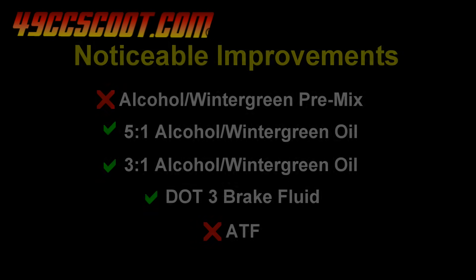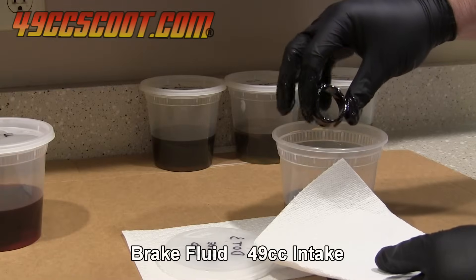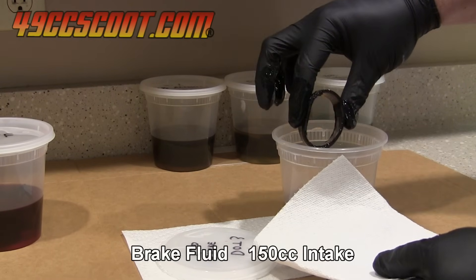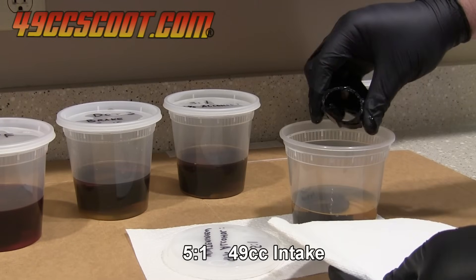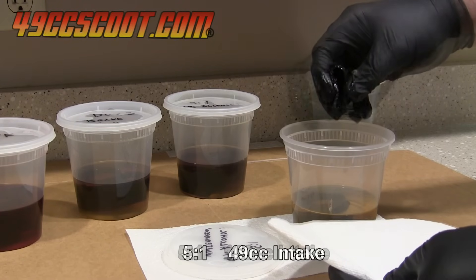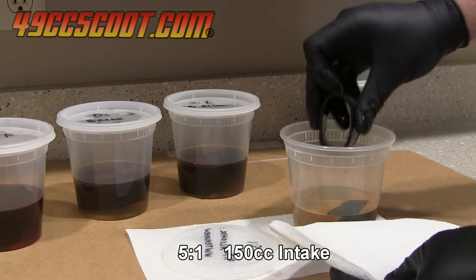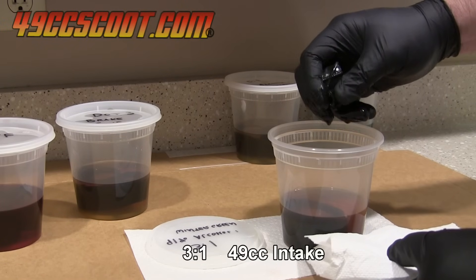I waited another 3 days to make it a full week soak before reviewing the parts again. I still couldn't tell any difference in the parts soaked in ATF or the premixed alcohol in wintergreen. The parts soaked in brake fluid improved a little more since the prior check, as did the parts soaked in the wintergreen mixture. The 150cc parts were changing more than the 49cc parts in both cases. I couldn't really tell if the 3 to 1 mixture had made the parts much different than the last check.